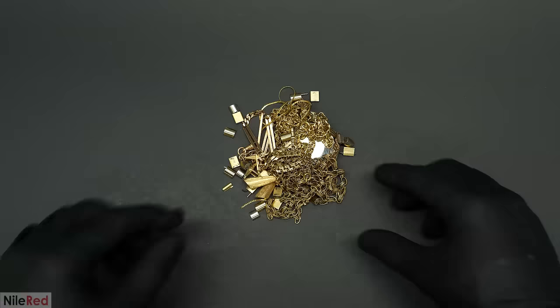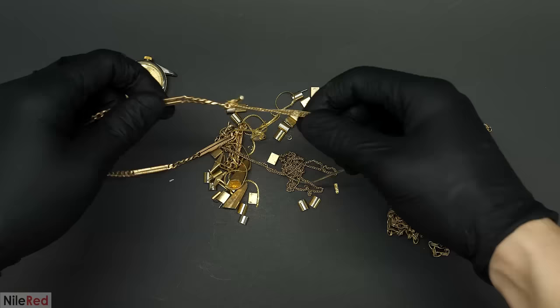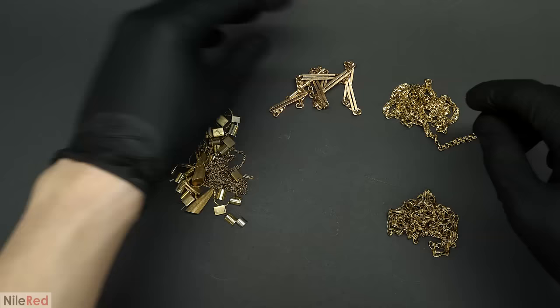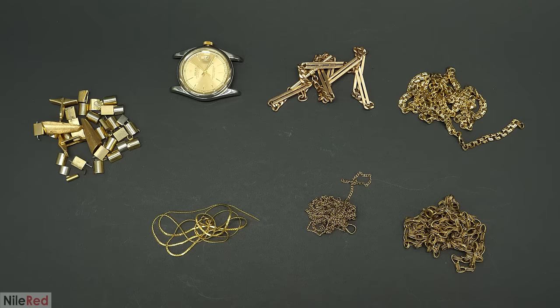It was a huge mess, so I went to organize it a bit, and almost immediately I started doubting that these were just gold-covered chains. The gold-plated stuff is usually made from a cheap metal base, like copper, silver, or steel, and the density of these are about half that of gold. Most of the chains, though, were really heavy and felt way too dense to be made from any of those metals. When it was all organized, I saw that I had five chains, a watch face, and a bunch of scrap stuff.